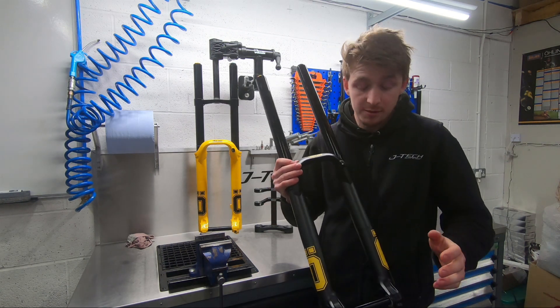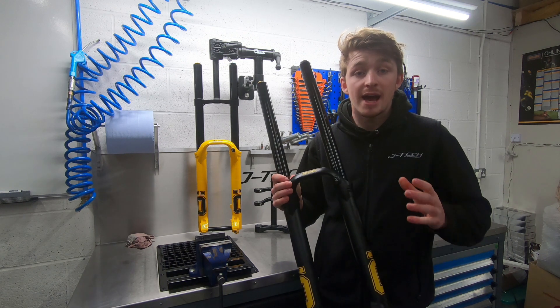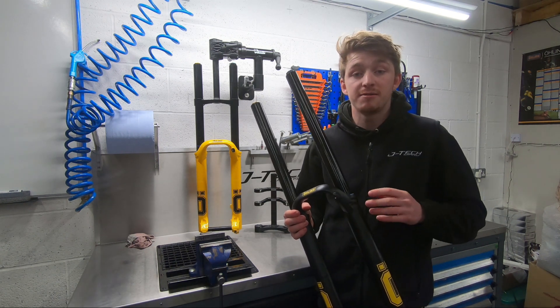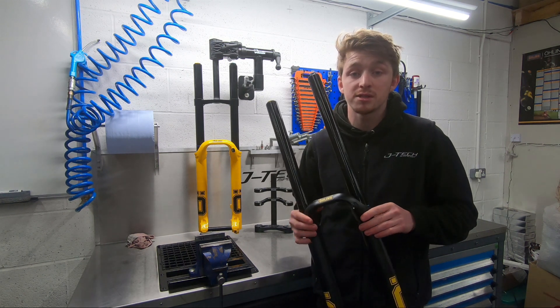While we're at the bottom, you've got DH boost hub spacing and just one chassis availability on this fork. So the single chassis fits both 29 and 650B wheels.